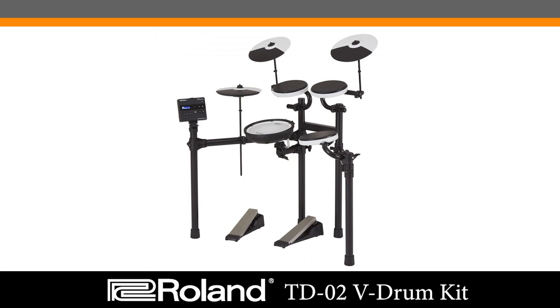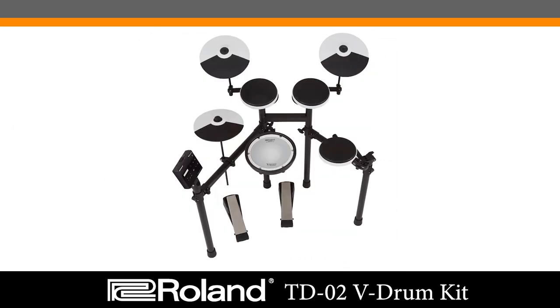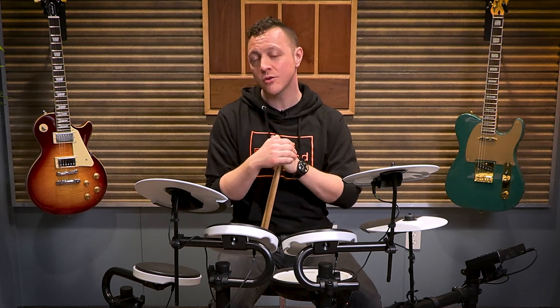The TD-02 is the newest entry to Roland's V-Drums line. This kit is rugged, reliable, and quiet, and it's very fun to play. It's packed with awesome features and offers Roland's esteemed sound quality and accurate response to your playing. This kit is designed to fit just about any lifestyle or any playing skill at an extremely affordable price point.